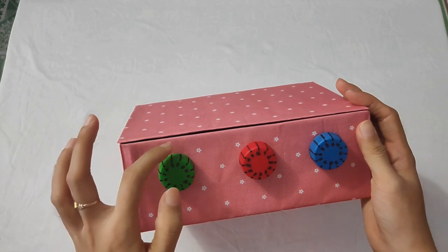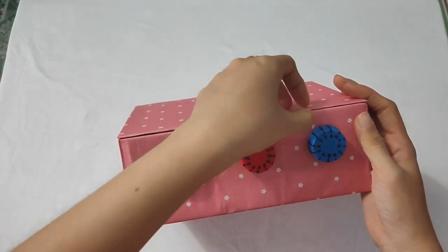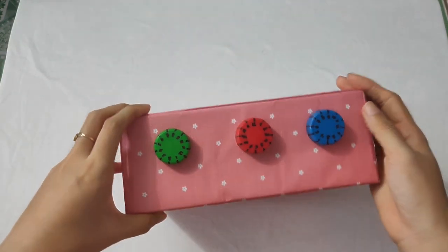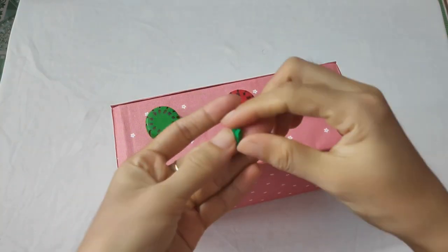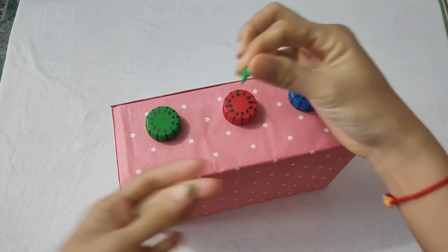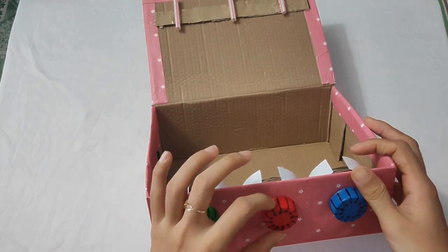Tiếp theo thì bây giờ mình sẽ làm 3 cái phần kim chỉ ở đây để xác định cái mã số đúng ngay cái đường đó đó các bạn. Mình đã cắt được 3 cái mũi tên như cái kim đồng hồ nhỏ nhỏ vậy đó. Rồi mình sẽ dán lên nha. Các bạn nhớ canh đúng mã số của mình rồi các bạn dán vô nha.